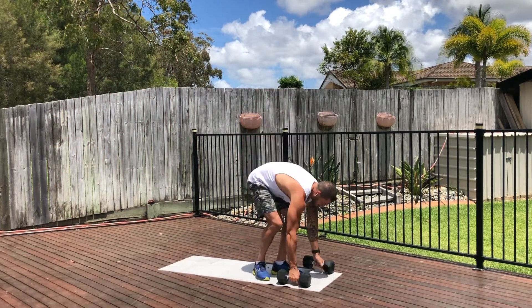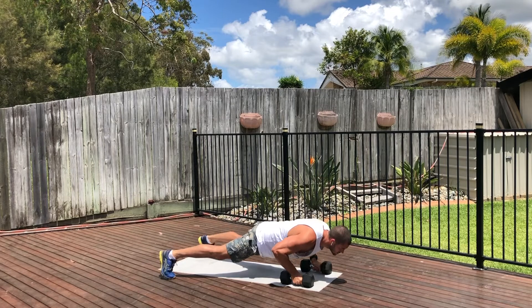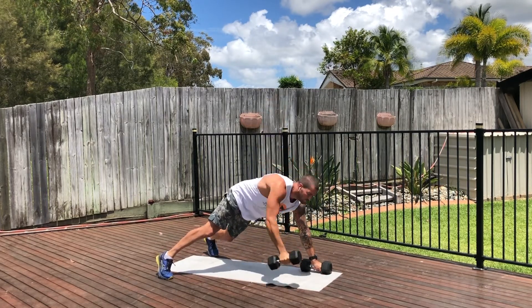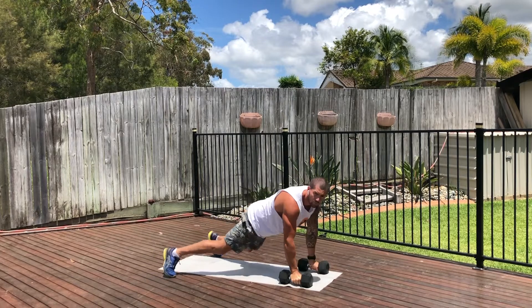So the push-up rows. As per the different stuff we've done with previous exercises, I want your feet out nice and wide. You're going to do a nice big push-up all the way down. As you come up, grab the dumbbell and reach up, looking over the dumbbell towards the sky. So down, up, and all the way back down.